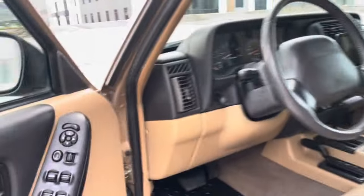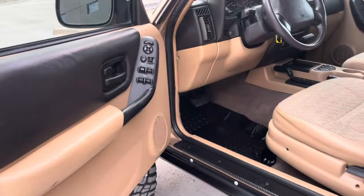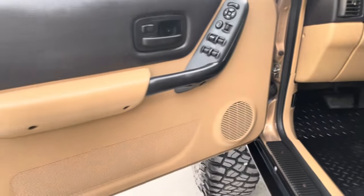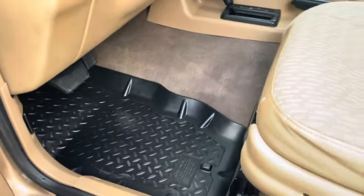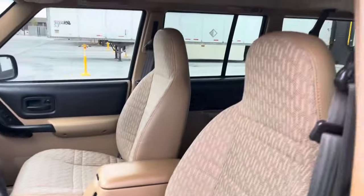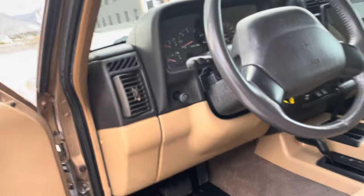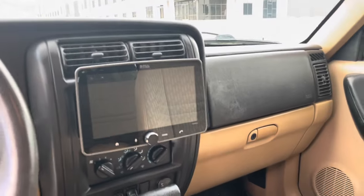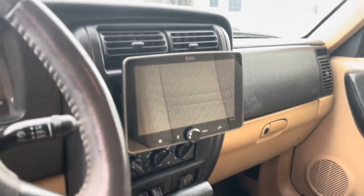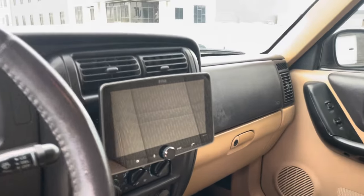We've got all the power options and the nice tan interior, which is in super, super good shape. The carpet looks amazing all around with the form-fitted floor liners, and the seats are all in amazing shape. There's an 8-inch head unit with Apple CarPlay and Android Auto.